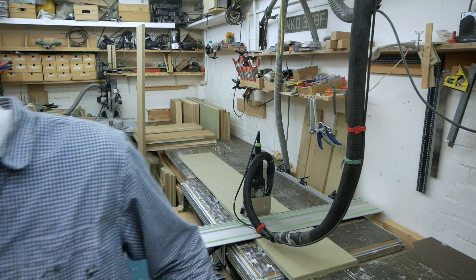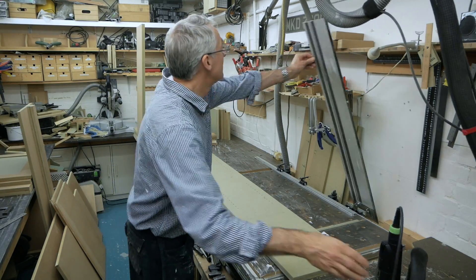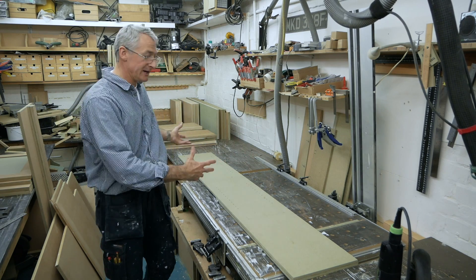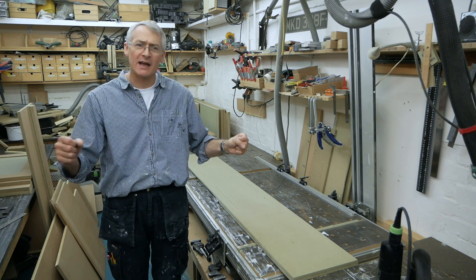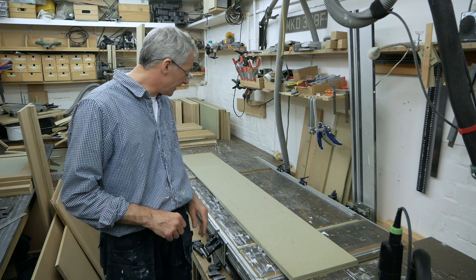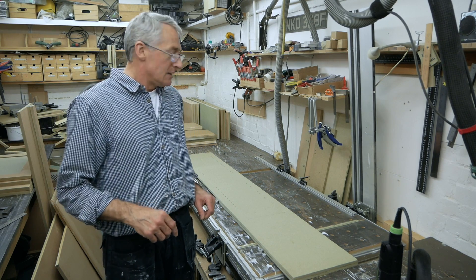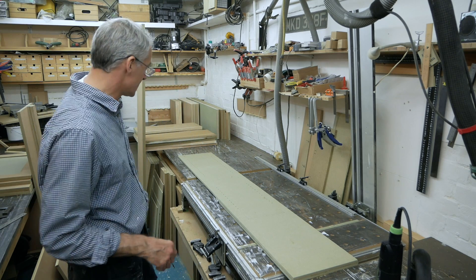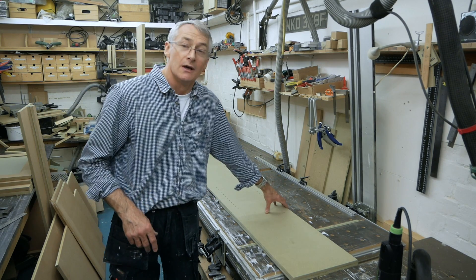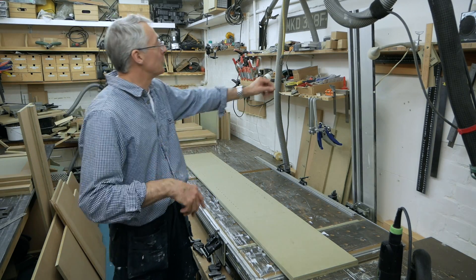Absolutely fantastic. And then at the end of it, just lift it up, take that off and you've got your bench back. For a small space they are absolutely fantastic and I don't regret spending the money on this at all. I paid a lot less for mine back in the day, but anyway, let's crack on. I've got a fair few to do, so I'll fast forward with this because it's not that interesting watching me do it.